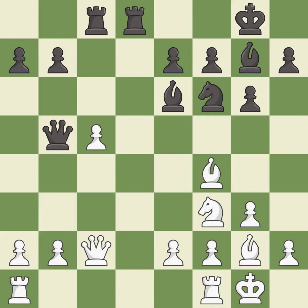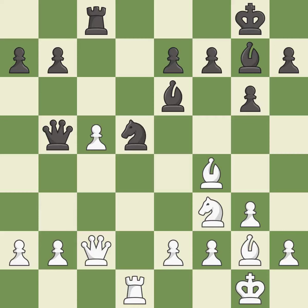This activates a rook by developing it off of its starting square — it is excellent. This challenges the opposing rook for control of the open file — it is best. This maintains the balance in material with a good trade — it is excellent. Takes back — it is best. This exposes an attack, threatening a pawn — it is best.